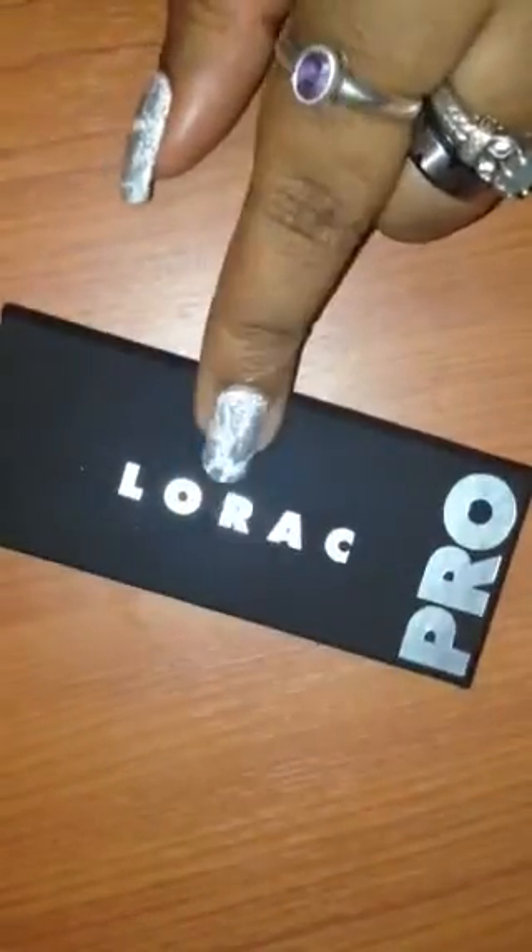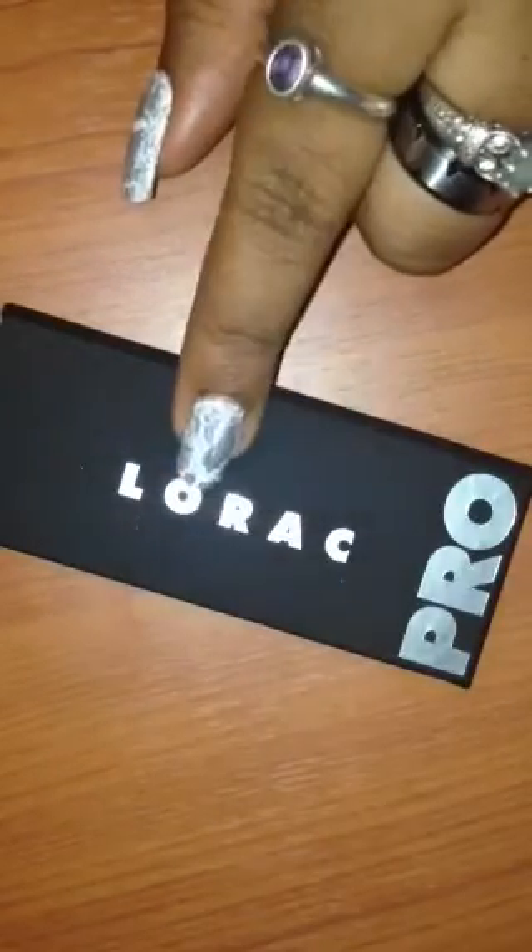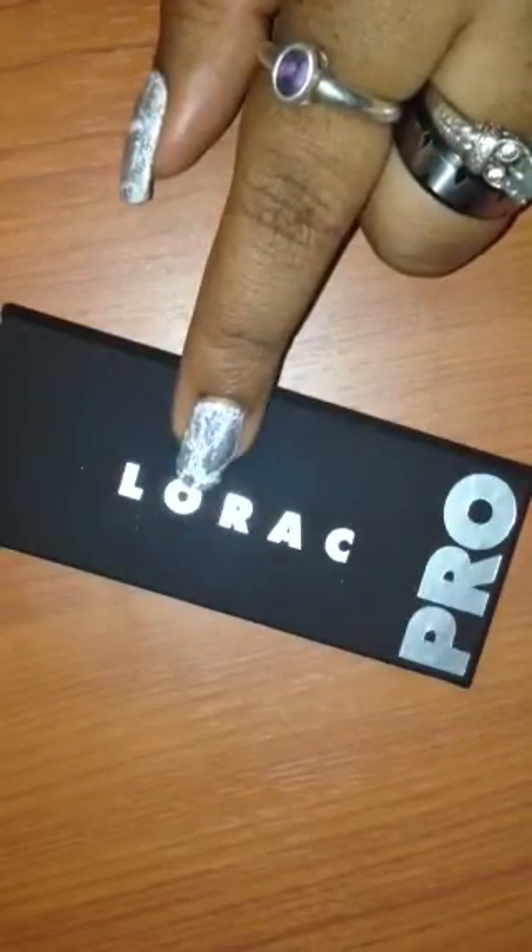So if you're interested and you wanted to get the Pocket Pro, go for it. I think the Pro to Go is $38, and the Lorac Pro palette that everybody's been going crazy over is $42.